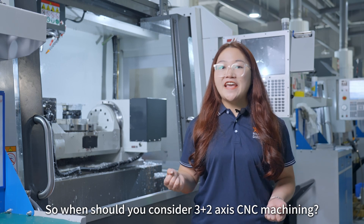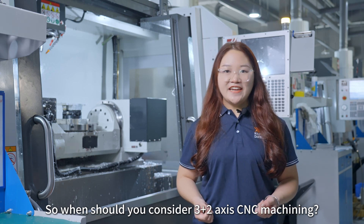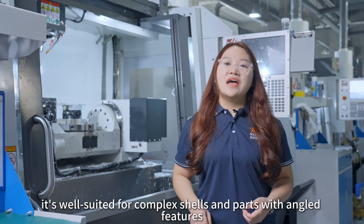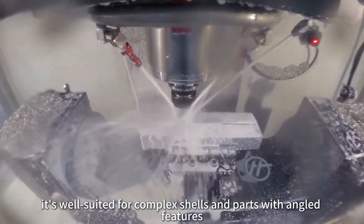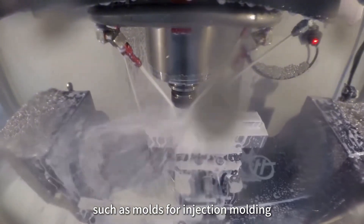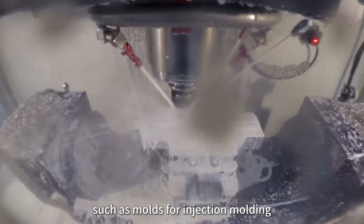So, when should you consider 3-as-2-axis CNC machining? In practice, it is well suited for complex shells and parts with angled features, such as molds or injection molding components.